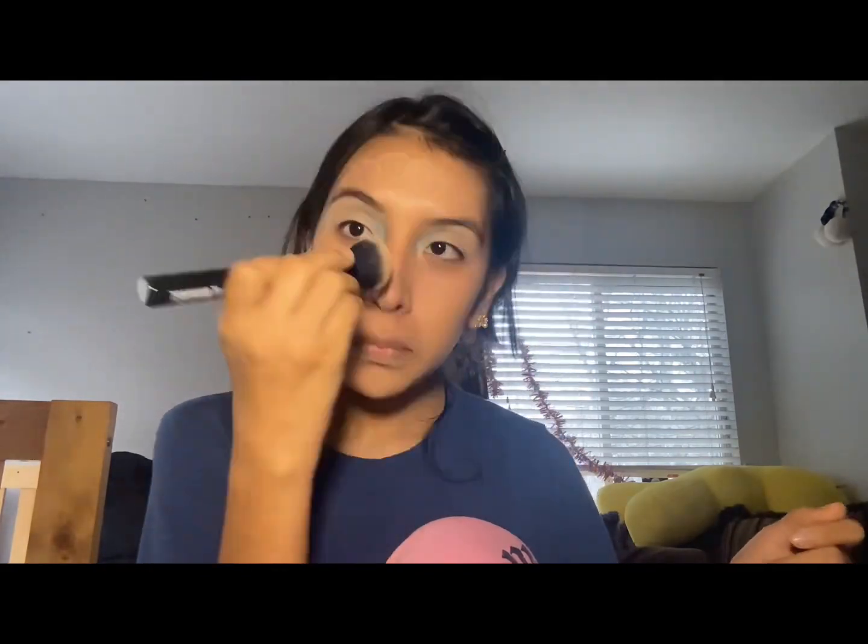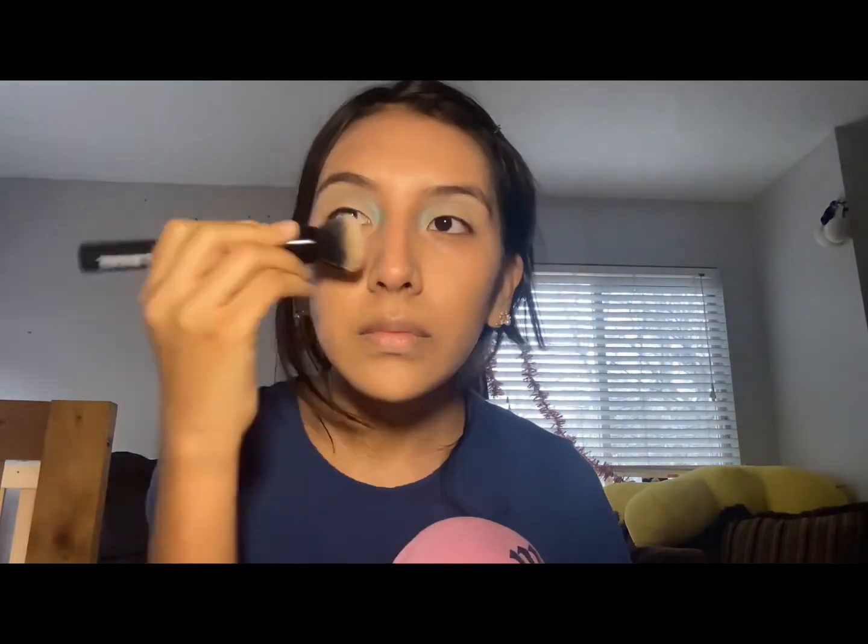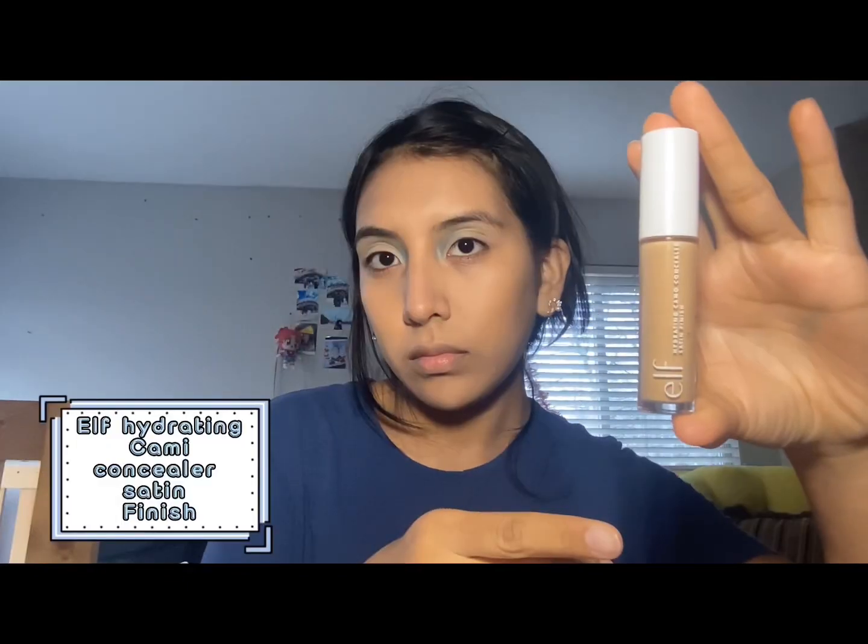It gives good coverage without looking cakey. I'm using a fluffy foundation brush from IL Makiage to blend out my foundation. Then I'm taking the ELF Hydrating Camo concealer and placing it under my eyes. I heard applying it this way helps the concealer not crease as easily, and I have noticed it doesn't crease as much compared to applying it all at once. I blend it inward and outward.